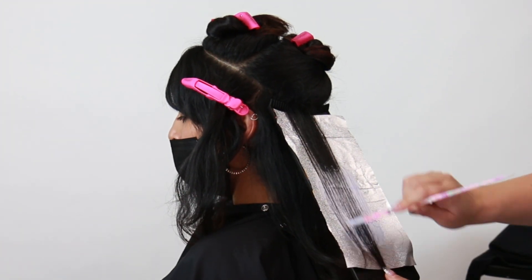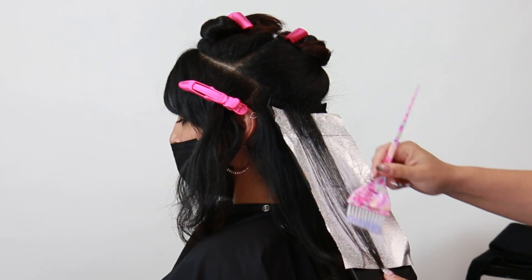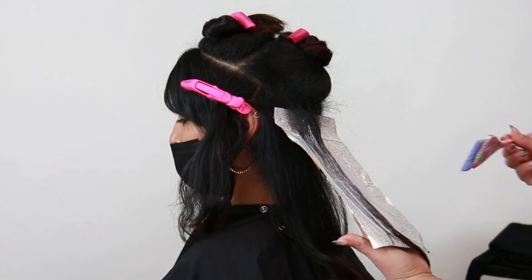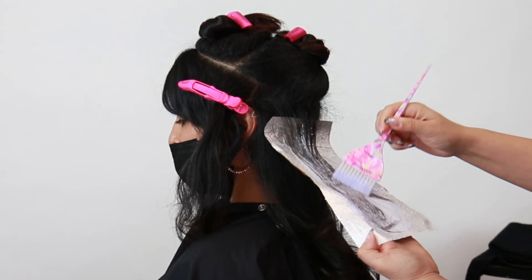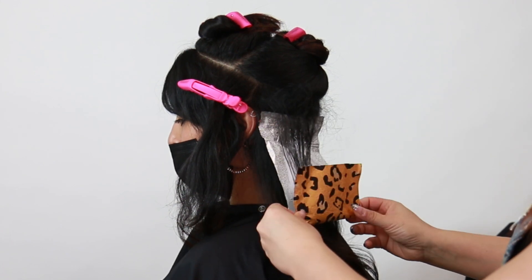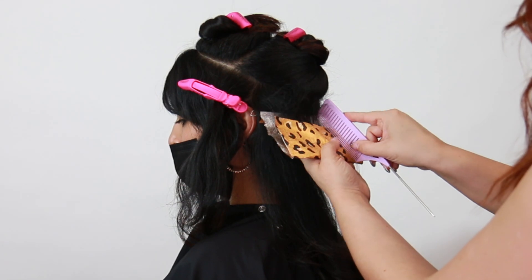And what this is going to do is create the tease without the tease, in addition to another favorite tool of mine, which is this Coupboard — it has little teeth on it. This actually helps push up the hairs right to the root, allowing for a rooted foil application. And if you don't have these tools, no problem — you can still recreate them with a traditional weaving comb, along with a tease and then a board.